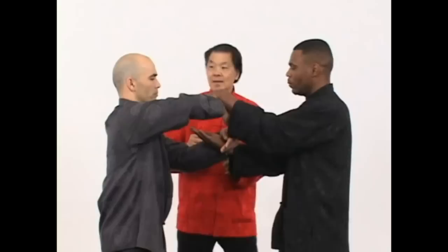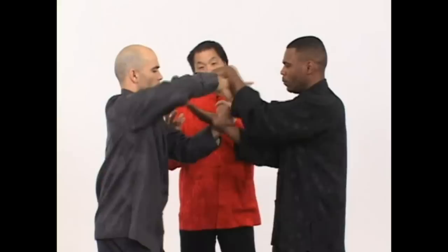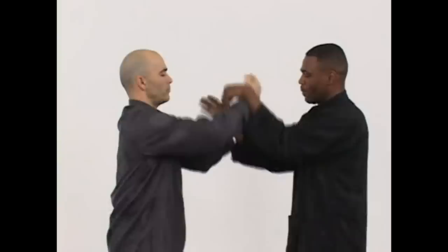By doing the two-arm Chi Sao and one-arm Chi Sao, you improve your coordination and also learn to use both arms at the same time. Sifu Eric and Sifu Rosan are going to demonstrate the two-arm Chi Sao, which is basically a combination of the one-arm Chi Sao, left and right arm.